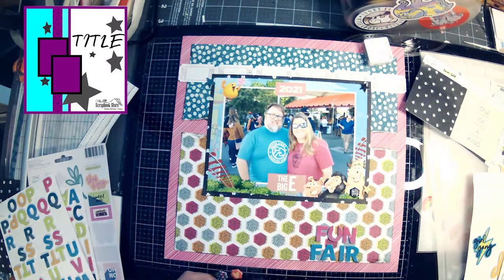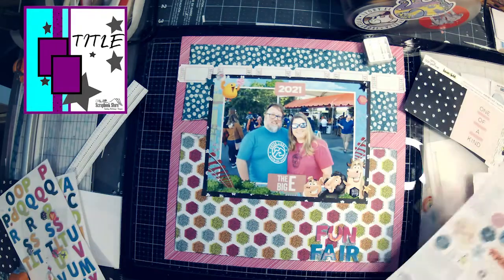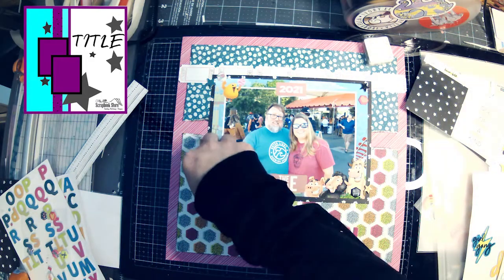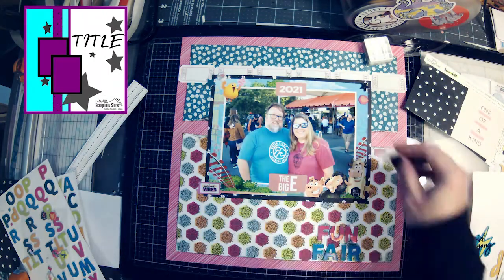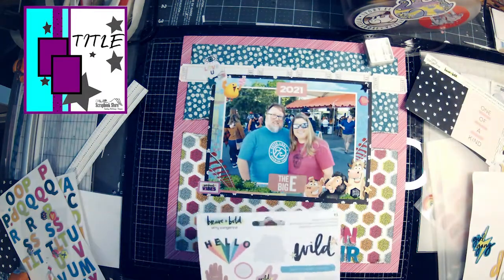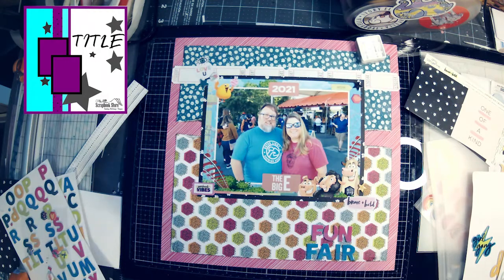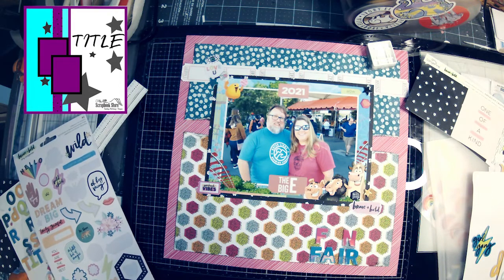I'm going to use these little hexagon stickers — I'm just using up the Brave and Bold set, basically putting anything I can find. They have 'Weekend Vibes' with little ticket stub edges, which I think is great. It also has 'I love you' with an eyeball, so it says 'I love you.' And 'Brave and Bold' — it doesn't really go but it's cute. I think another sticker says 'wow,' though you can't really see it well because of the lighting. Now I'm going to go back because that U is still bothering me.